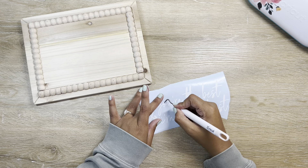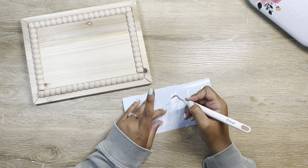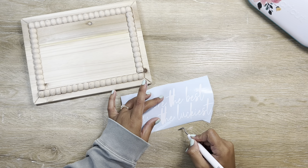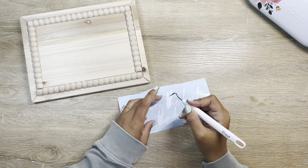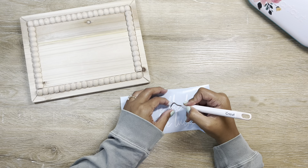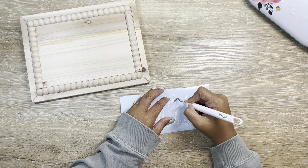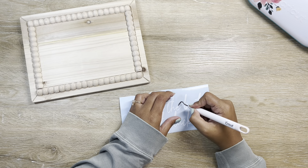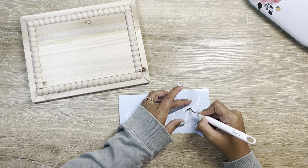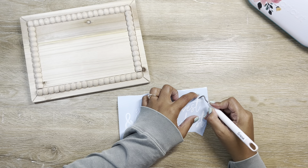I wanted to make this for our bathroom. I think it would just really complement the decor there — I love sweet little words everywhere. I think this would be the cutest little touch in our primary bath. Just going in quickly and grabbing all of the little middles here during the weeding process.